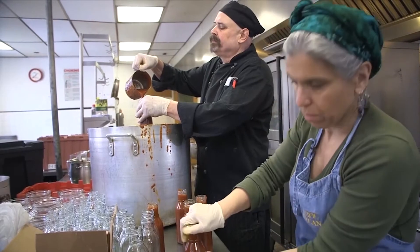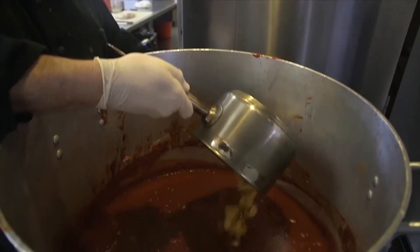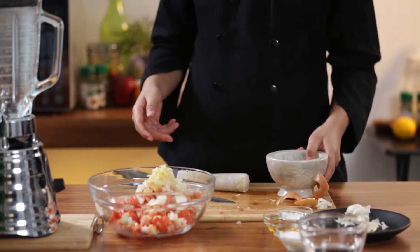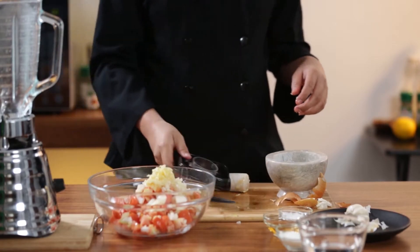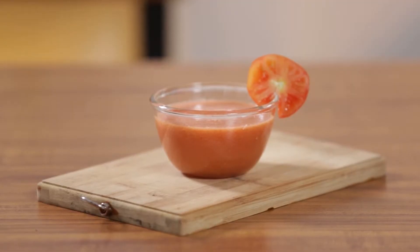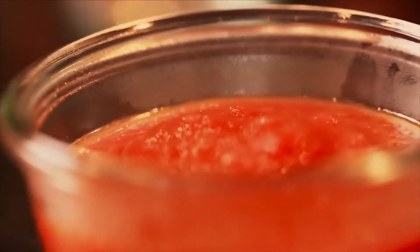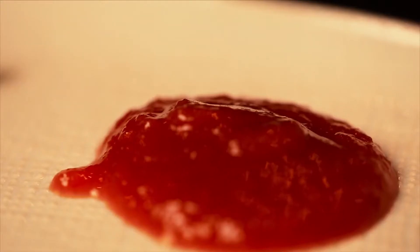Ketchup. The ketchup is a popular table sauce or condiment. It is traditionally made of different ingredients and spices which include sugar, vinegar, mushroom, pickled fish, oysters, and mussels. Today, the word ketchup is synonymous with tomato ketchup, a sweet and tangy sauce that is primarily tomato-based. It is also considered as one of the most popular condiments around the world.